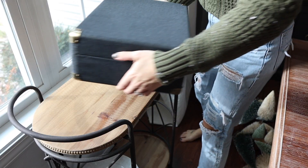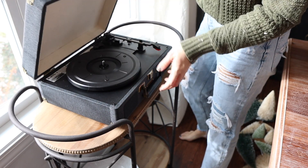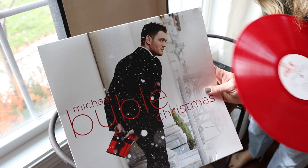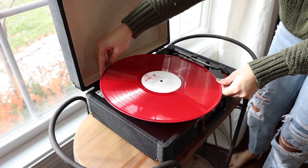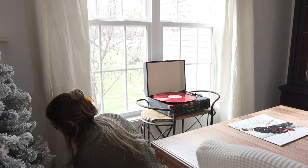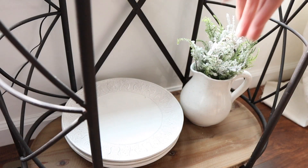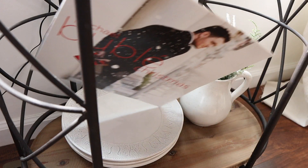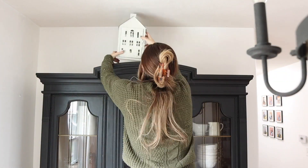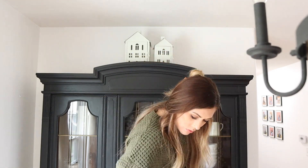I'm bringing my bar cart to the end of the dining room table and I got this record player from Hearth and Hand that I just adore. I think it is so cozy and perfect for Christmas. So I have this Michael Bublé Christmas record that I'm going to place in that. I'm also going to set the cover down at the bottom and I'll slowly add to my collection as I get more vinyl records.